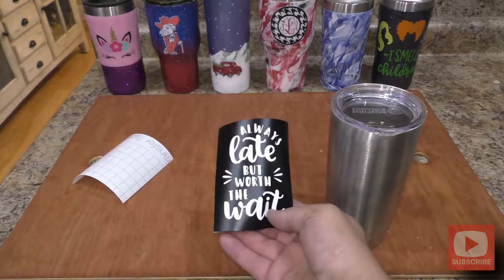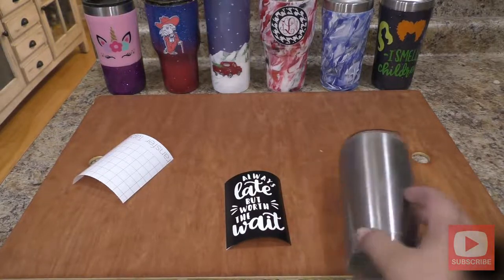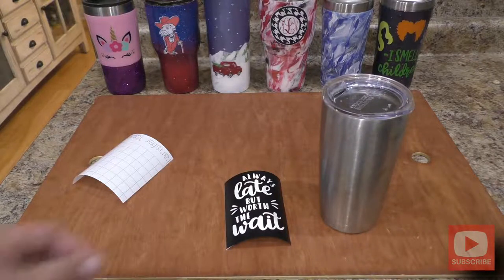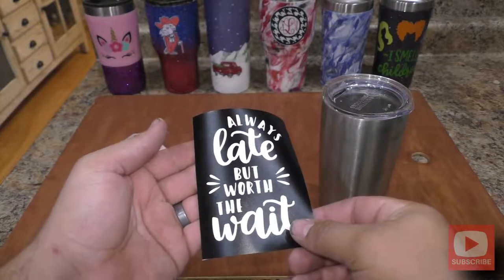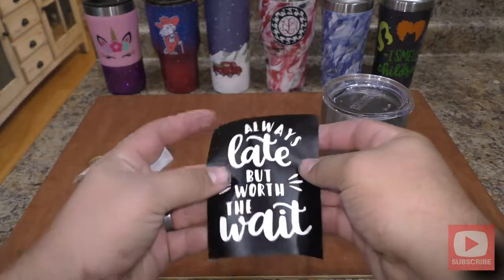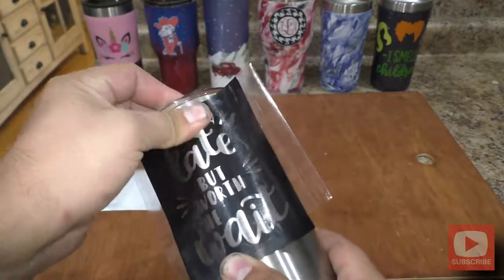I went online and found this design and I thought it was kind of funny because I pick on my wife a lot about being late or running behind, and that's what I'm going to use for my stencil in this video. Everywhere you see in white is going to be the cup showing through, so when I etch it, everywhere the cup is exposed will get the etch onto it.